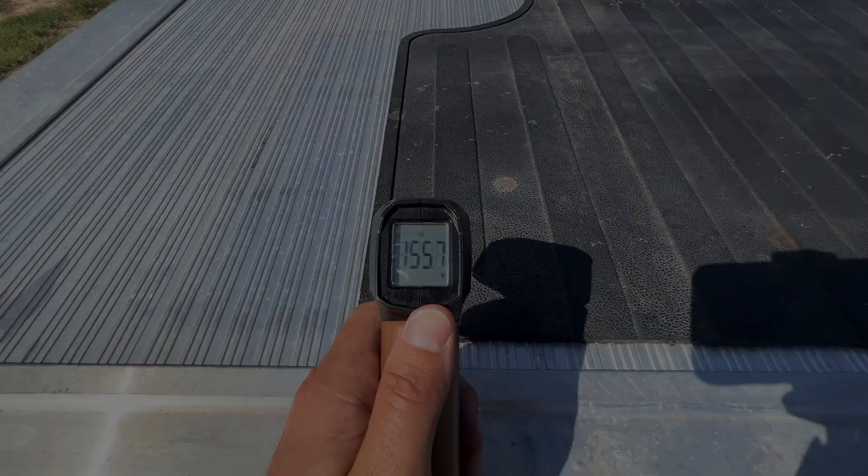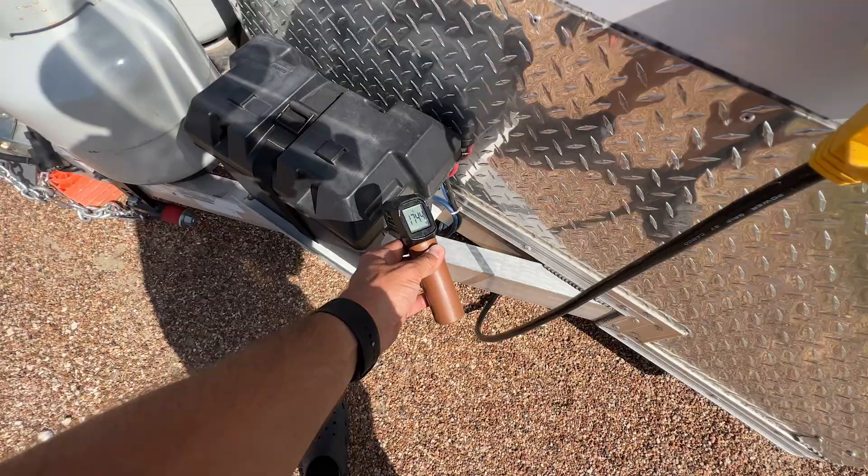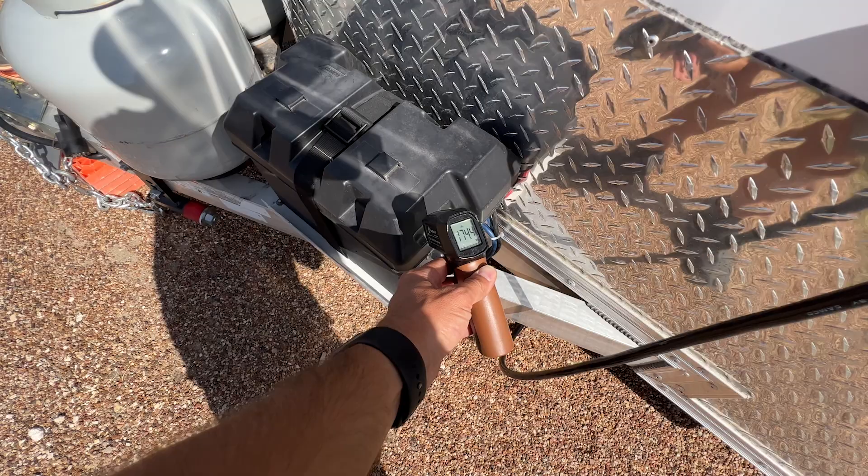It's 155 degrees. That's hot. Side of this battery box is 174 degrees — that's insane. Propane tank is 150 degrees — crazy.